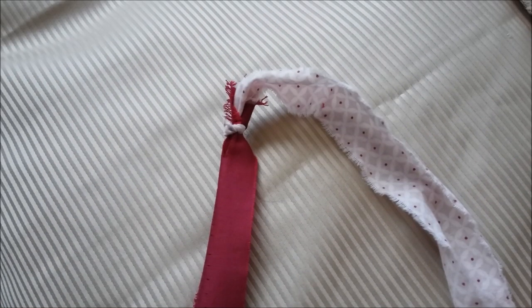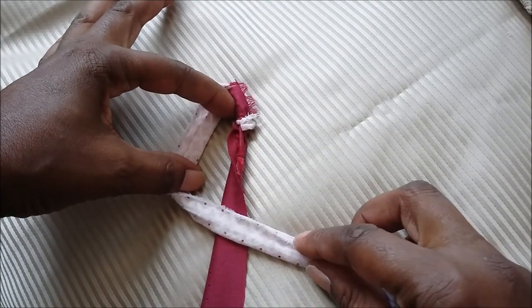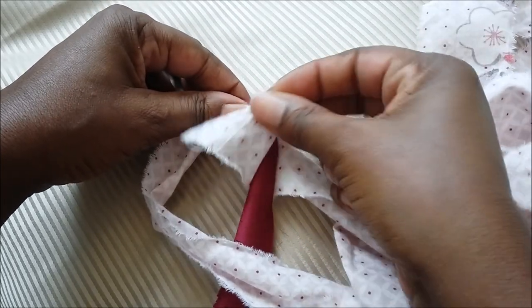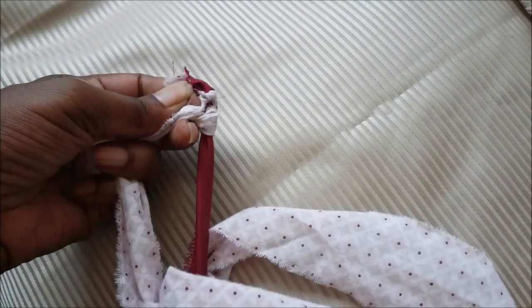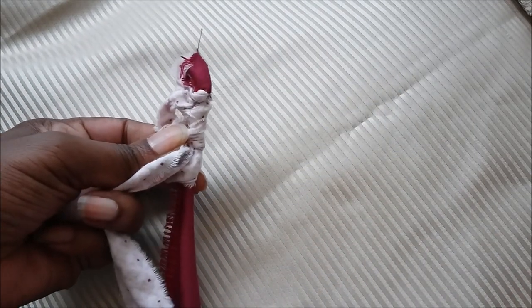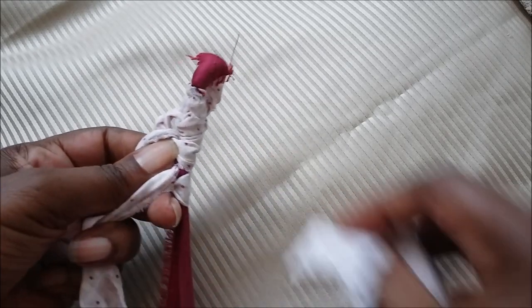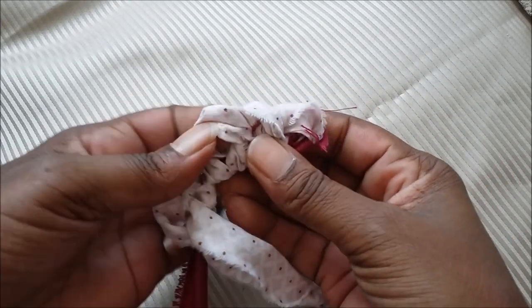So now you're ready to create the knots. This piece is what I'll refer to as the spine, and this is my working piece. What you need to do is create a number four, and you're going to pass the fabric underneath and through, creating a knot. That's the first knot. Do the same — like a number four, through. That's number two. Number three. Four. Five. You've got one, two, three, four, five.